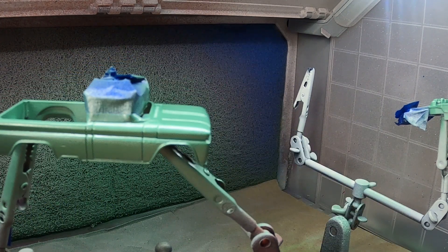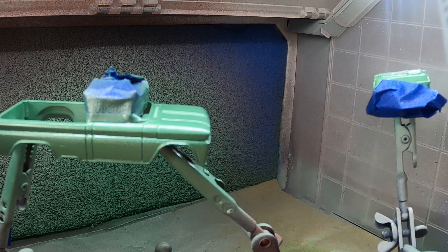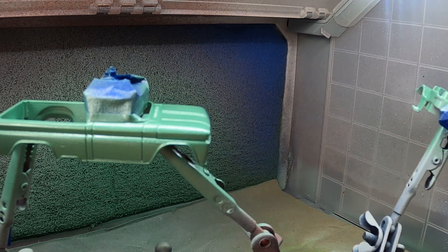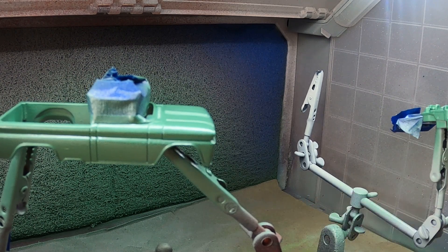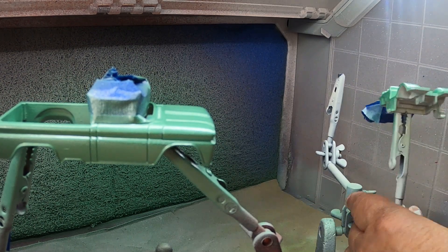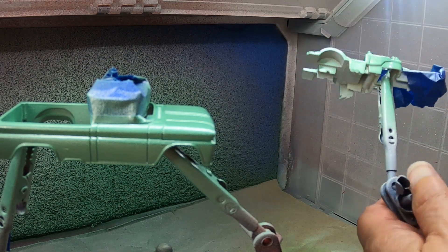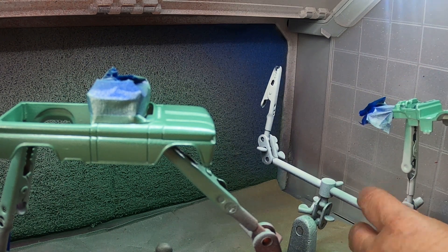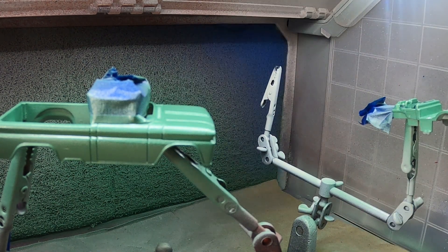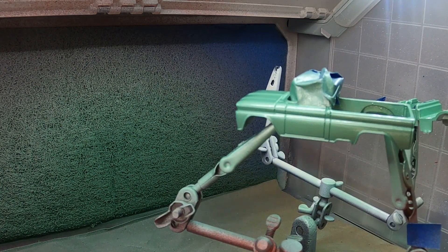I think the green with the white is just a classic color combination. There I am going back to the interior and the bed, making sure that I get that coated well. Just remember, take your time — you don't have to be in a rush. And again, I'm spraying this with a rattle can.